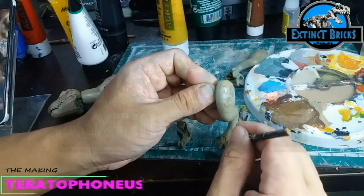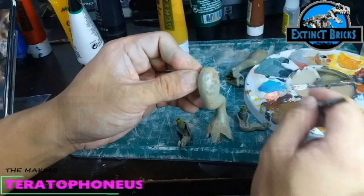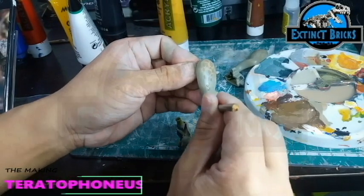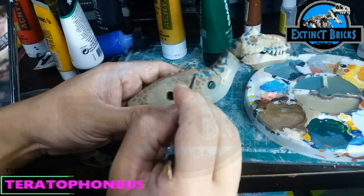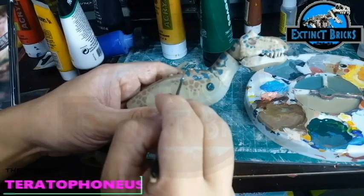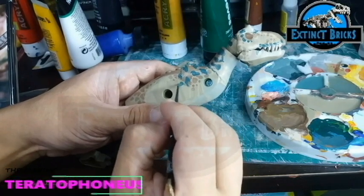Same goes for all my creations, at least for the carnivores — I usually add several details on the feet such as these scales just to make it more detailed. The Teratophonius in the references I'm using has this bluish-green markings on the back as well as the head and the tail. So I mixed a little bit of brown with blues and greens and ended up with this color. I didn't want it to be too dark so I added a drop of white to it.